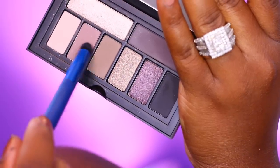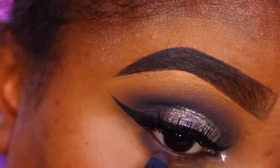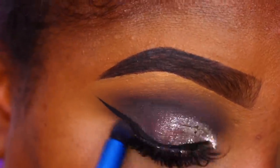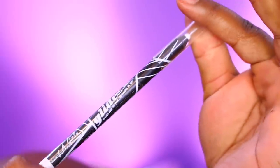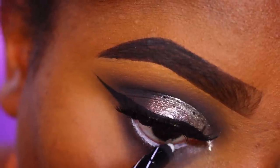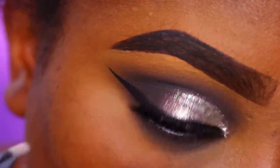Once that's set, I'm going back in with Riot Girl and the Headliner shade, mixing those two together to smoke out my lower lash line. I wanted to do a doll eye look — not a Halloween doll eye, but just make the eyes look very striking. I achieved that with the LA Girl white liner, their Glide On Gel Liner.